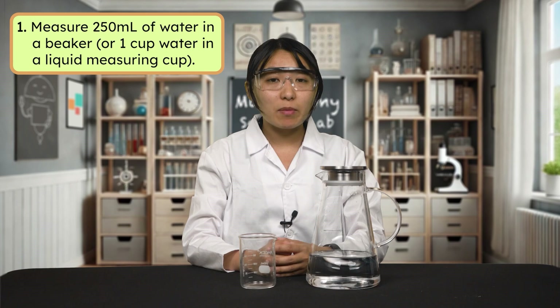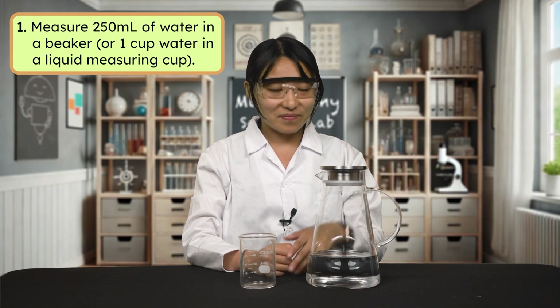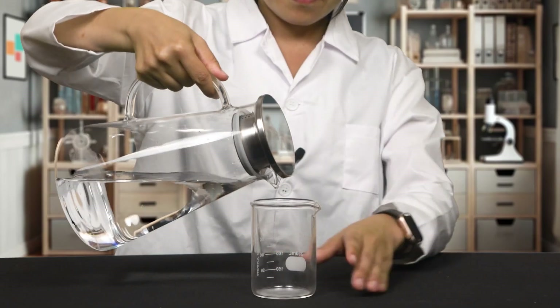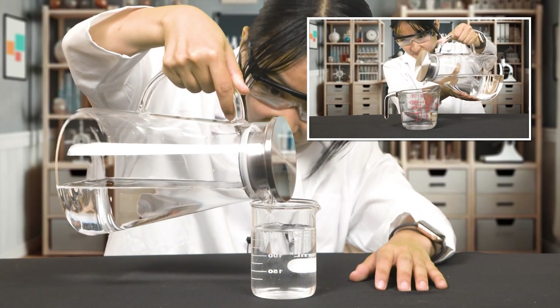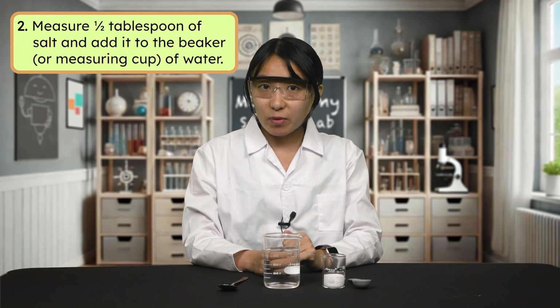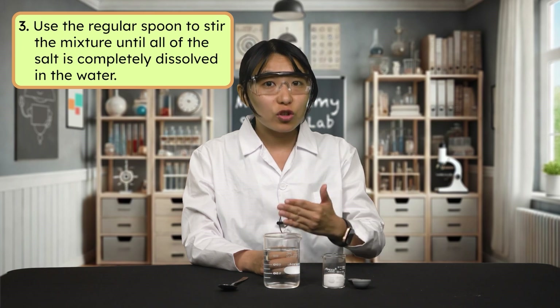Now that we have all of our materials and our hypothesis, we are ready to begin our experiment. I'll be using my lab equipment, but keep an eye out for alternative lab materials you can use as you follow along. The first step is to measure 250 milliliters of water in a beaker, or one cup of water in a liquid measuring cup. Next we are going to add our salt — measure one half tablespoon of salt and add it to the water. Once the salt is added, use the regular spoon to stir your mixture until all of the salt is completely dissolved. This might take a minute.